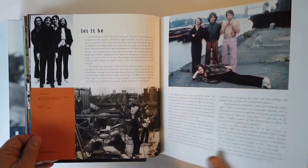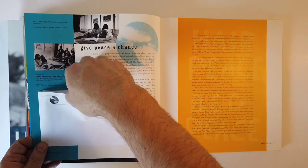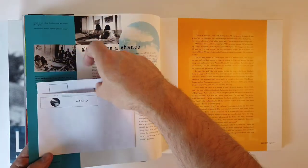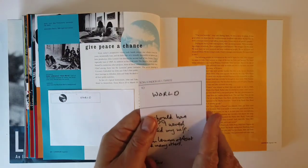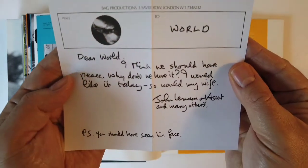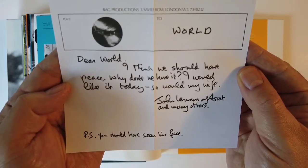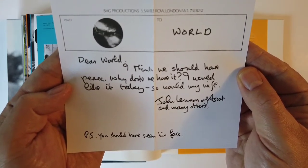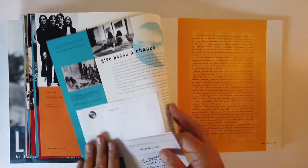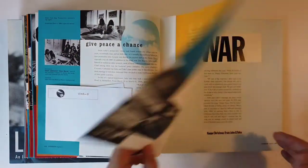Let It Be. The Rooftop Concert. Dear world - part of the Lennons' crusade for peace. Never until now shared with the world - so this was the first time this was shown, only in this book. I find that hard to believe, but I can't argue with that sentiment, especially in today's world. The dream of peace never gets old.